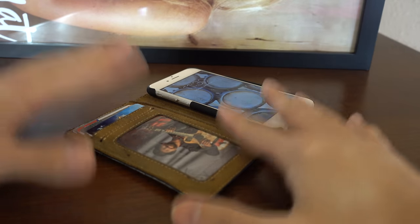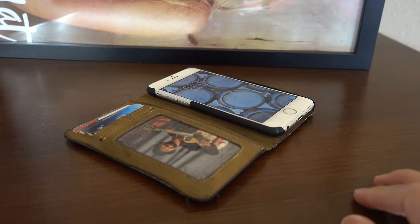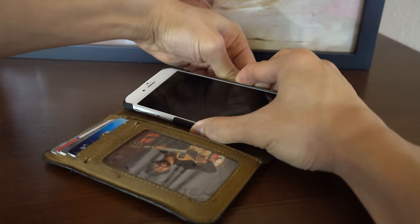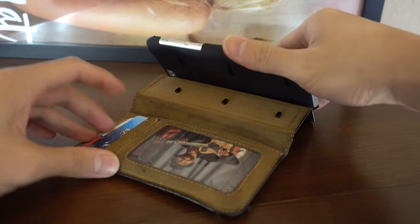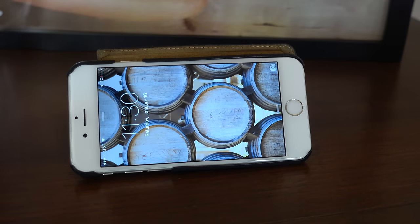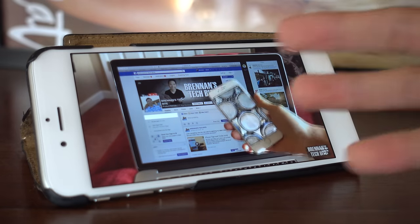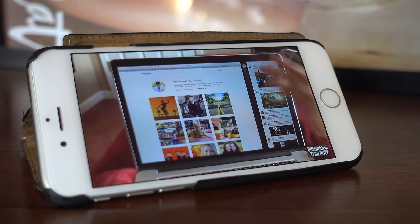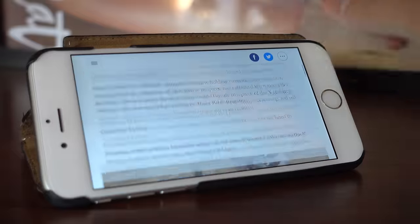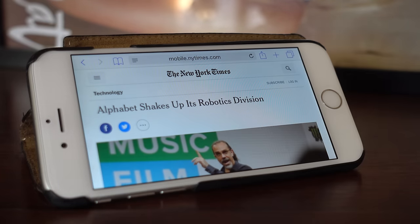At the beginning of the video I mentioned you could use this wallet case as an iPhone stand — let me show you how that works. You hold on to the top portion of the case, slide it down, and your iPhone will pop out. From this position you can fold it forward and just like that you can use your BookBook as an iPhone stand. It's perfect for watching videos and it's pretty sturdy — you can scroll through articles and click links with no problem. It works great.